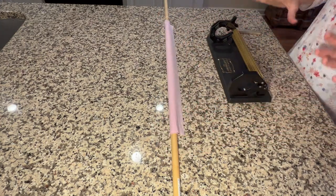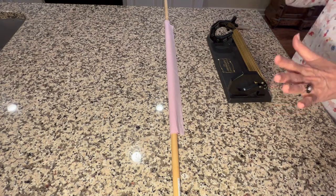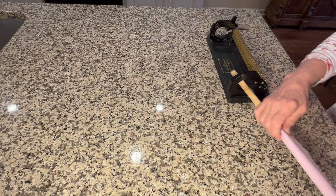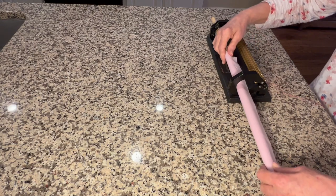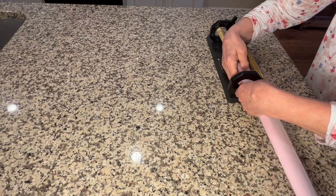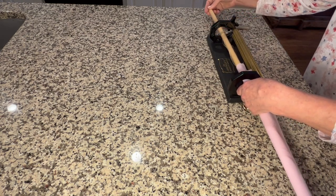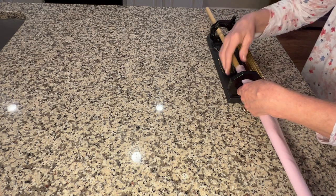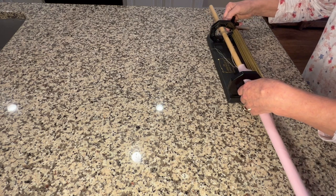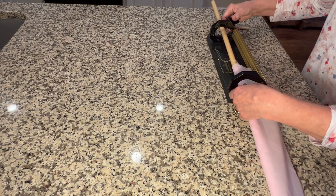I prefer to put a straight edge into my smocking machine as opposed to an angled one. I'm going to put my dowel inside my pleating machine and line up that blue line with the far left pleating needle. I'll follow that blue line as I draw up the pleats with the smocking machine.